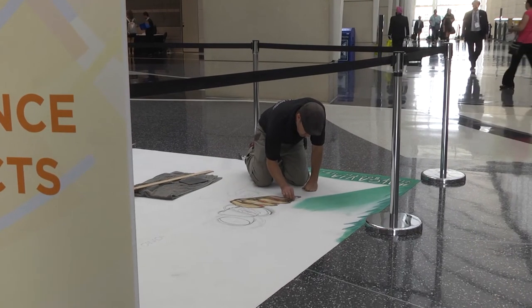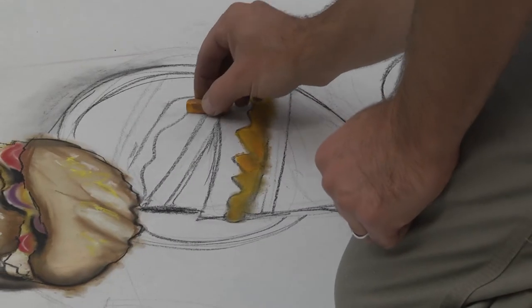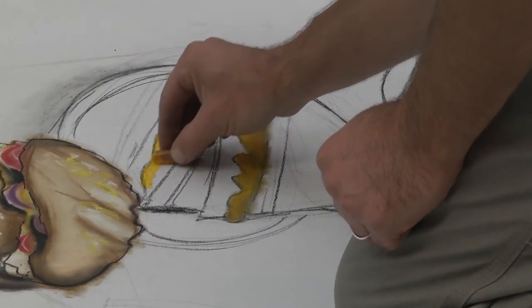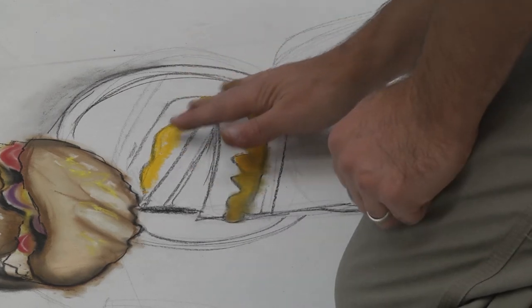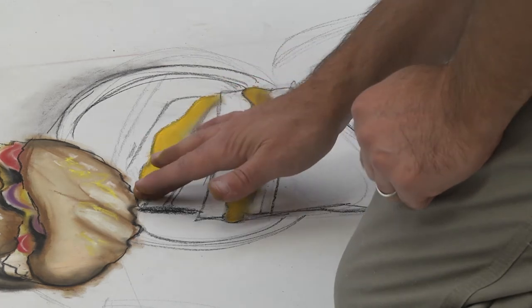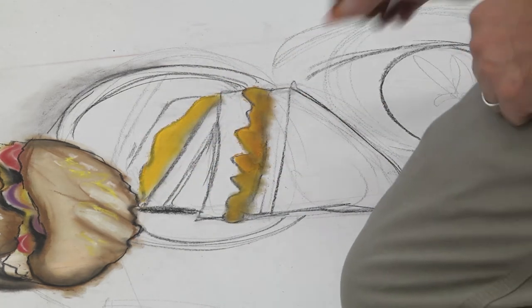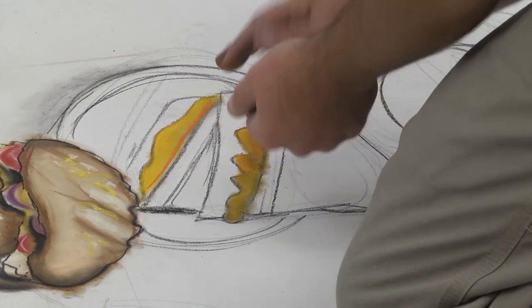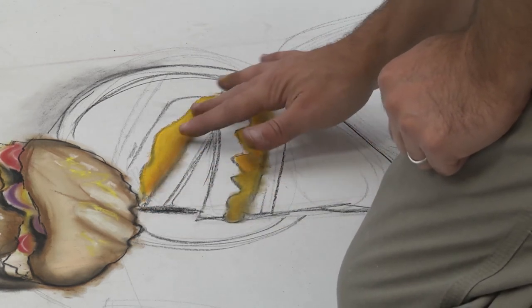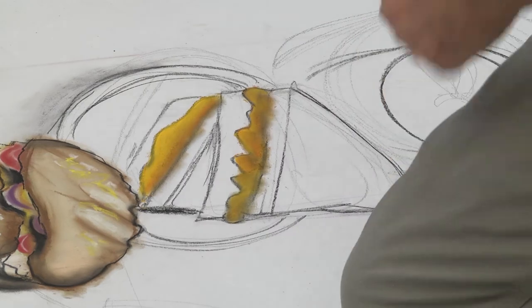This is going to be the edge of the table. Chalk is very fast compared to paint — I used to do lots of paint and spray paint. Spray paint was very fast, very street oriented, and I could go super fast. With chalk, depending on the surface, I can go just as fast and get the bright colors I'm looking for. This is pastel, but I do use artist chalk.